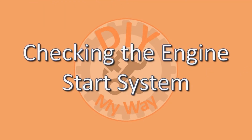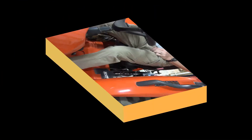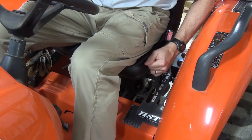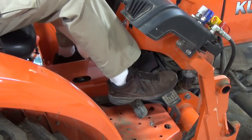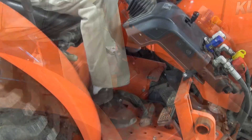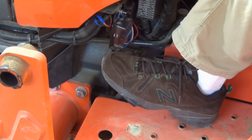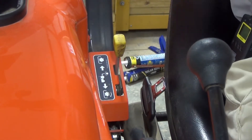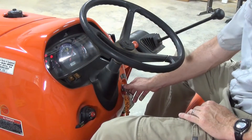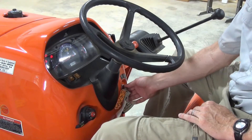First, test the engine start system. There are no tools needed for this. Sitting on the tractor, place all control levers in the neutral position. Set the parking brake. Depress the speed control pedal in the desired direction. Fully depress the clutch pedal. Make sure the PTO lever is disengaged. Turn the key to the start position. Hopefully nothing happens.